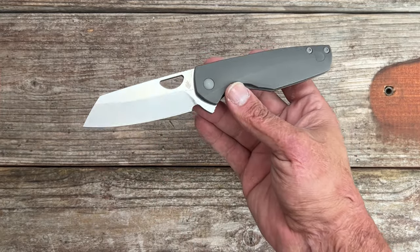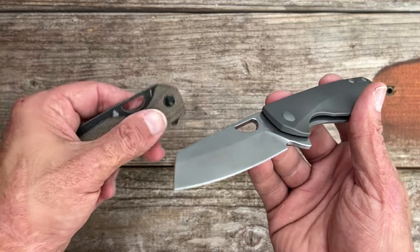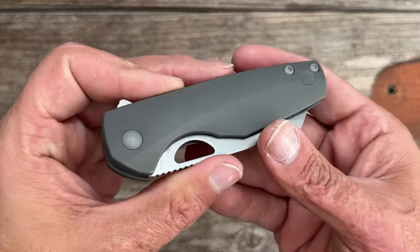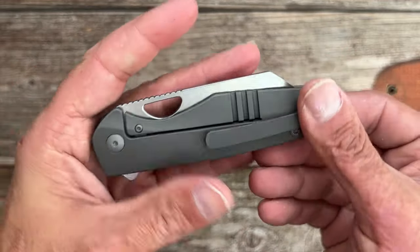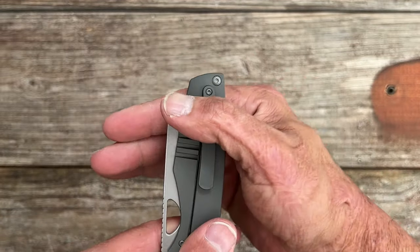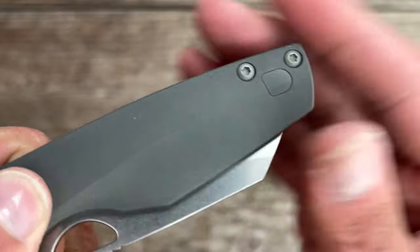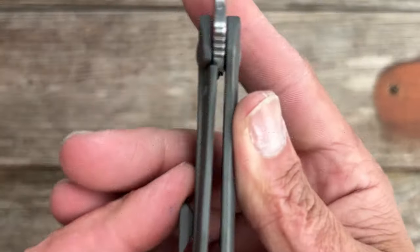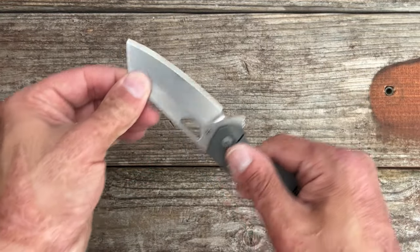Out of the knives I'm reviewing today, this is the one I carried the most. I just connect with it, and I enjoyed the 154CM and Micarta one so much that this one was a joy to carry. On the handle area, you've got titanium scales, T8 pivot, T8 body screws. The only T6 screws you have are on the pocket clip. You have a milled titanium pocket clip that functions nicely — it's not deep carry, you have about that much sticking out of the pocket, didn't really bother me. It is reversible, and they have a hidden filler tab right there — really nicely done. The lockup on mine is sitting at around 40, maybe 50% or so, and no play in any direction whatsoever. Very tight lockup here.